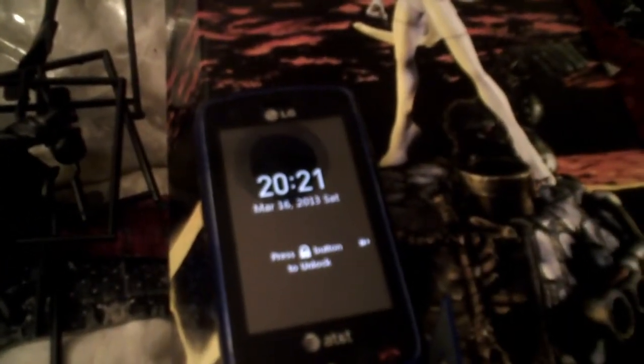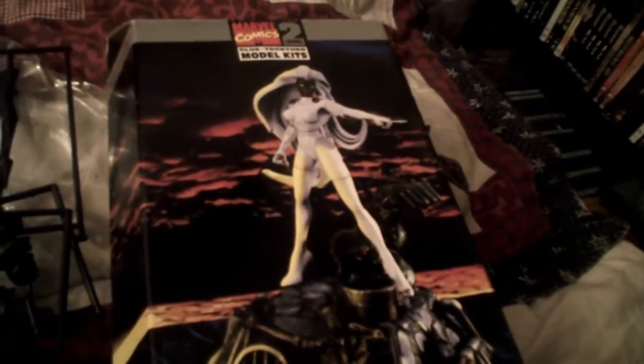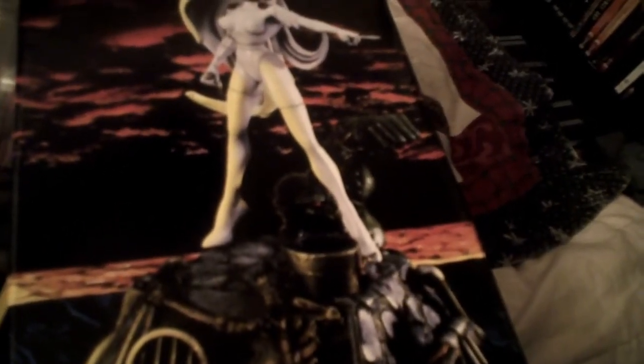With the Starfury build now complete, it's time to decide what to do next. I already have that in mind. What I'm going to be working on is the old Toy Biz Storm kit, only I'm not going to build her out of the box. The box gives you a rough idea of one of the big problems I have with this kit, and I'm going to deal with it in a little different way.